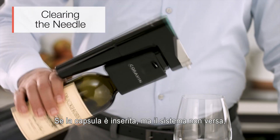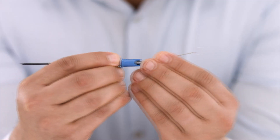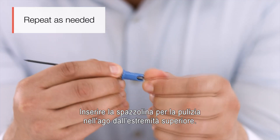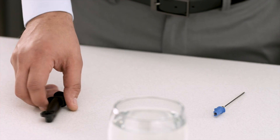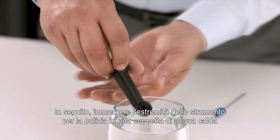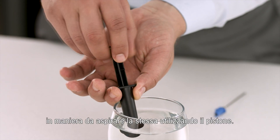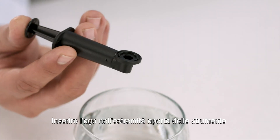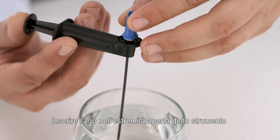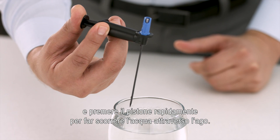If you have gas installed but your system won't pour, you may need to clear your needle. Insert the needle clearing brush into the top of the needle and twist to release particles. Then, submerge the open end of the needle clearing tool in a cup of warm water and use the plunger to pull water into the tool. Insert the needle into the open end of the tool and press the plunger quickly to push water through the needle.